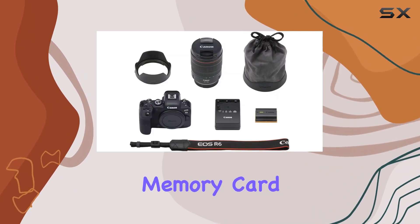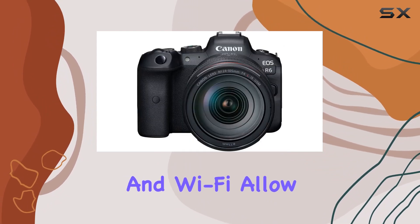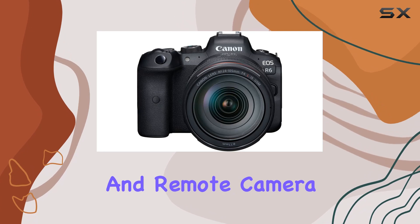Dual SD UHS-II memory card slots offer flexible storage, and Bluetooth and Wi-Fi allow for seamless wireless sharing and remote camera control.